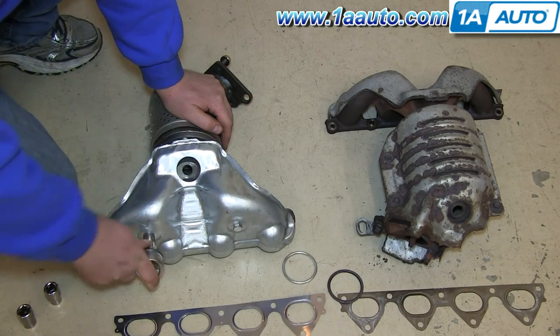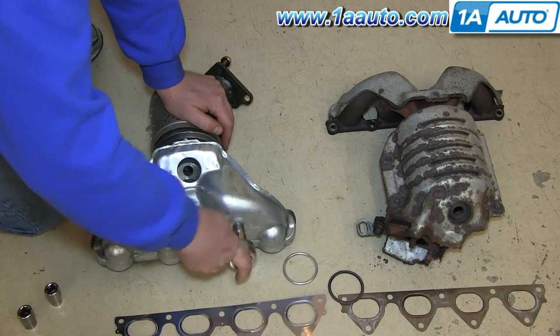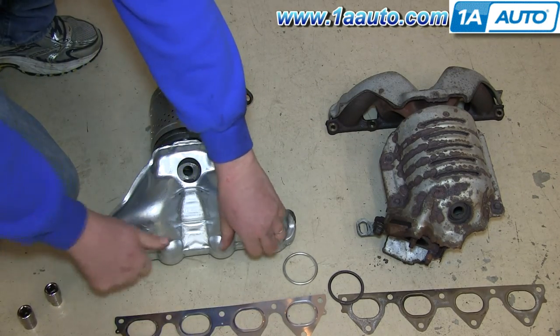Before you can install the new catalytic converter, you need to first remove these two 12mm bolts so you can get the shield off.